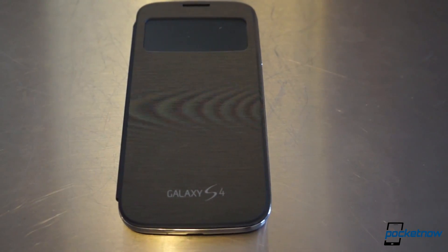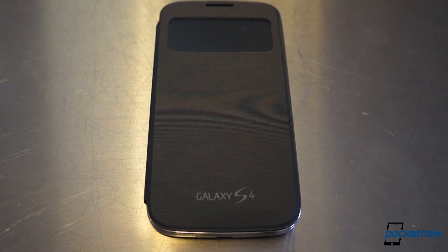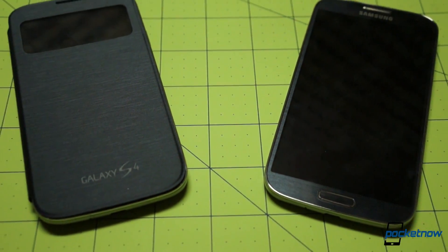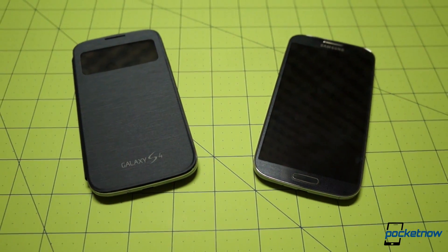The S View cover should launch in multiple colors alongside the Galaxy S4, and indications are that it'll retail for a pretty steep 70 bucks. That's frankly ridiculous, no matter how cool or well made the cover is.